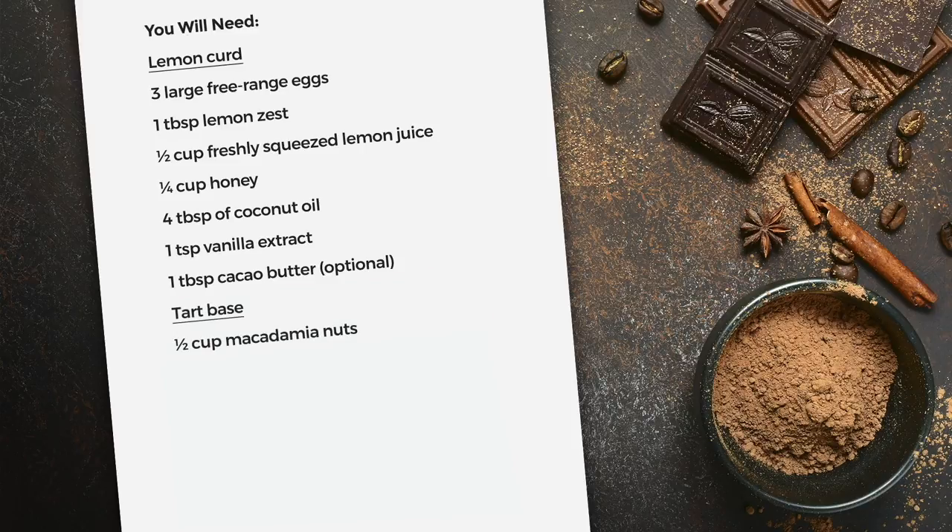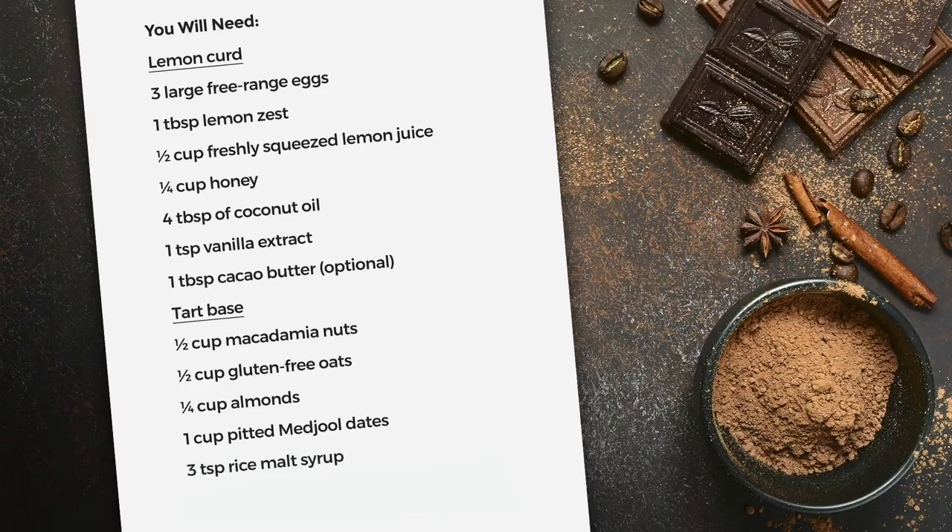For the tart bases you will need half a cup macadamia nuts, half a cup gluten-free oats, a quarter of a cup almonds, one cup pitted medjool dates, three teaspoons of rice malt syrup, and a pinch of salt.